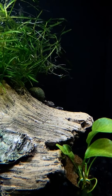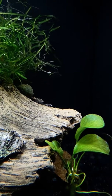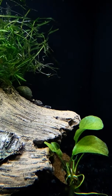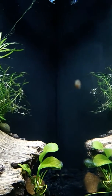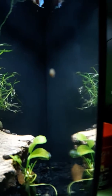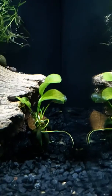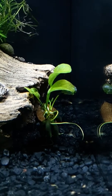I've got a nerite in here who's putting in work and doing his thing. I might actually move him into the 20 long — I think it's about time for him to move on to a tank that actually needs him. There's not much algae buildup in here, and I do still have an invasion of the bladder snails going on. I'm not too concerned; they're not doing any damage to my plants or anything, they're just eating algae off the glass.